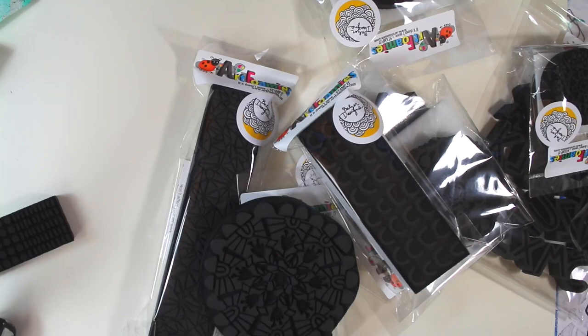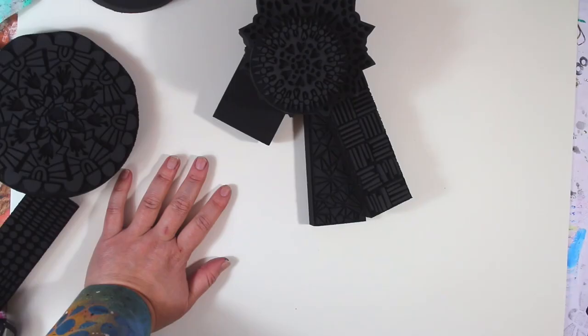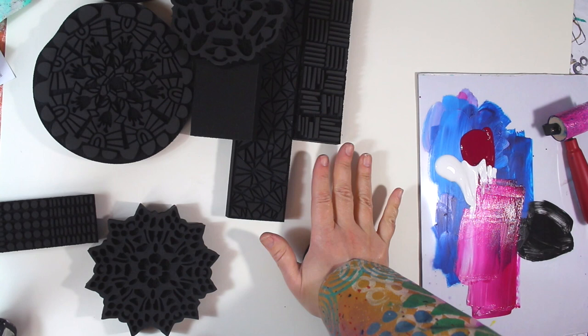I'm going to unwrap all these stamps and give you some prints. Now there are a ton — oh wait, before I tell you, I'm not going to unwrap the alphabet; I'm actually going to do a separate video about that. But I have this whole alphabet here which has a built-in shadow, which is really cool. There are lots of ways to apply paint to your Art Foamies. I'm going to use one of the simplest, which is just a brayer to slap the paint on there. You can mix a couple colors like I'm doing, or do individual colors — and you can usually get at least two or three prints out of each inking, which is pretty neat.